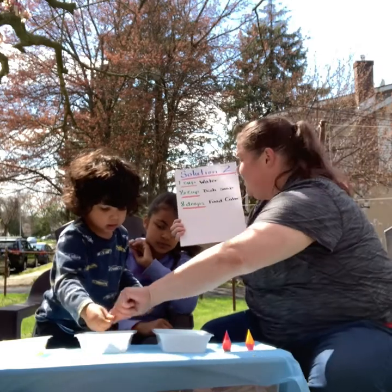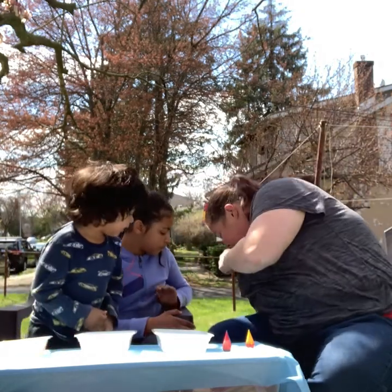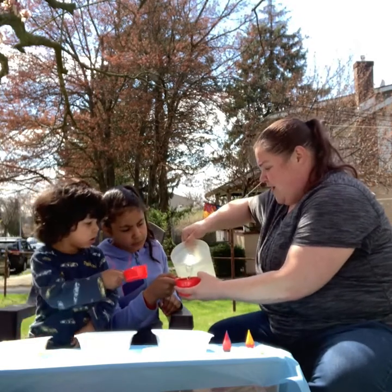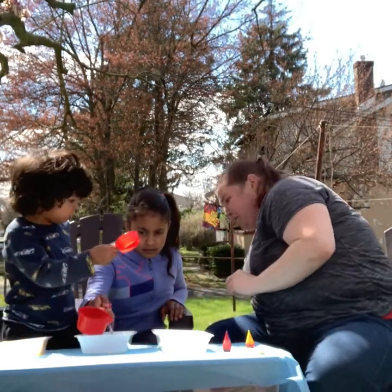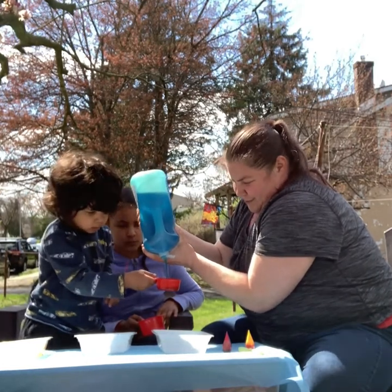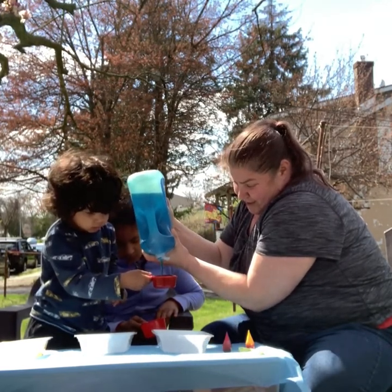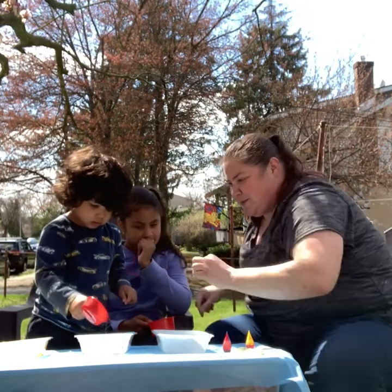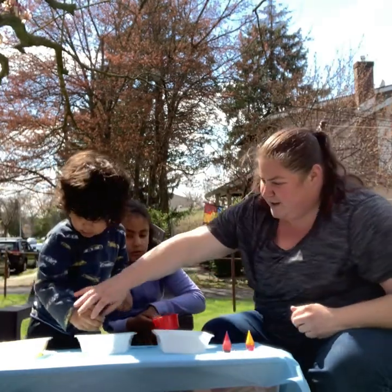The next solution we're going to make, solution number two, is one cup of water, one half cup dish soap, and eight drops of food coloring. So we have our measuring cups — here's one cup. We're going to add one cup of water and a half cup of dish soap. Pour it in. Mix it all in.